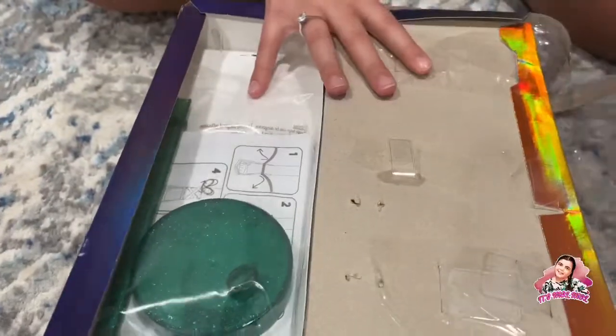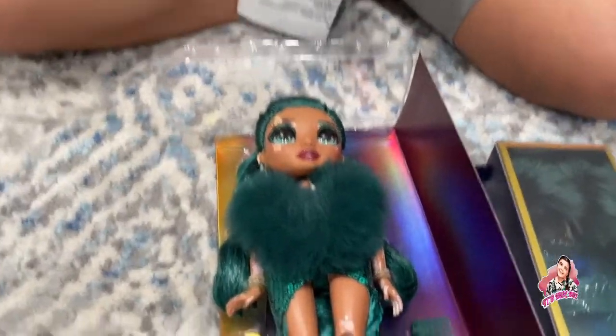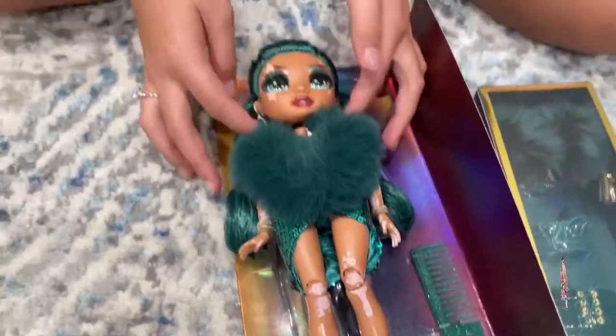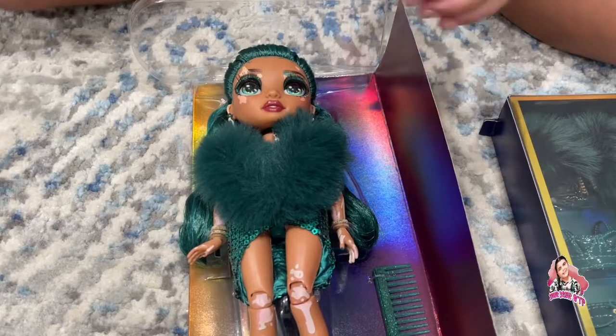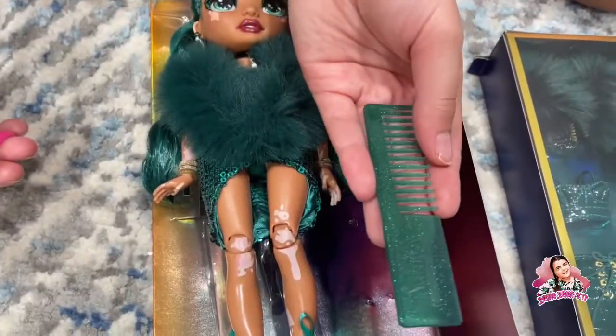I already went ahead and pre-cut the packaging. Here we have her second outfit, which looks absolutely gorgeous, and here she is! I'm going to be unboxing her live on the video — normally I would stop and get her out of packaging first, but I'm just going to open her up for you guys live. Here we go — we have the green glittery comb!